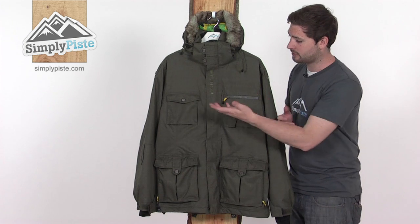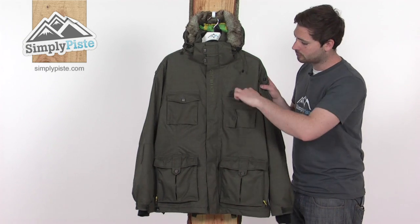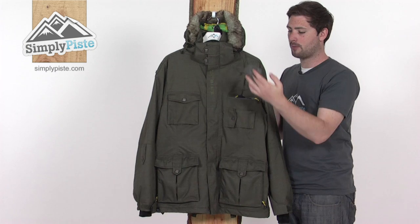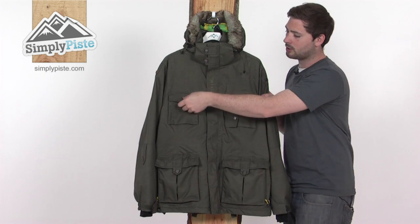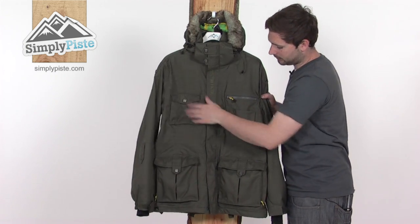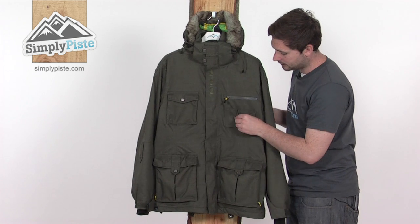There's a barrage of pockets on here for you to keep all your bits and pieces in. Starting at the top, there's a little zippered one inside — a good-sized pocket that comes with a goggle wipe and an elasticated cord. There's also another popper chest pocket on the other side, again good-sized. We then have a little sideways stash pocket — a good place to pop in your mobile phone.